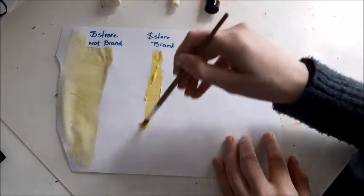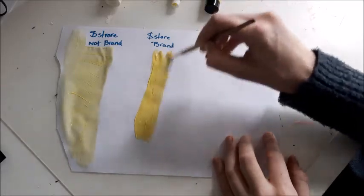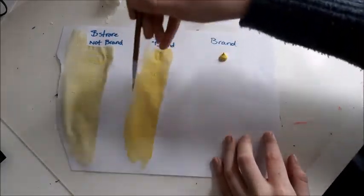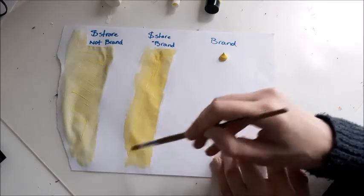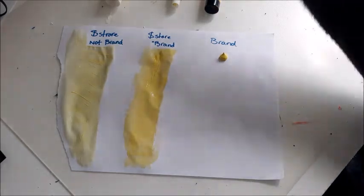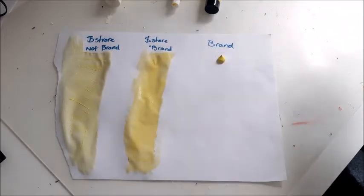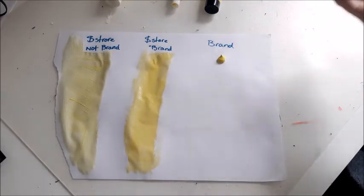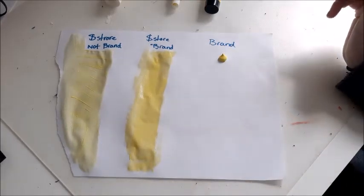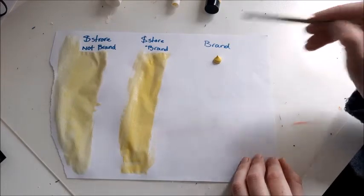Next we'll go to the brand from the dollar store. As you can see, that's already way more opaque — it has greater coverage, however you want to call it. You can probably also see that this color is way lighter than this one, but I'm not even sure if the paints have the same color because yeah, it's three different brands and even the same color name can differ between brands. The color is very faded in this one.